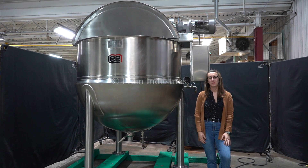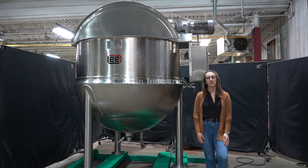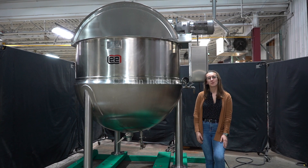Hi, I'm Alina with the Frame Group. Today I'll be cycling your Lee 500-gallon stainless steel jacketed mixing vessel. This machine is currently set to three-phase 480 volts. We recommend reading the manual in its entirety before powering on the machine.